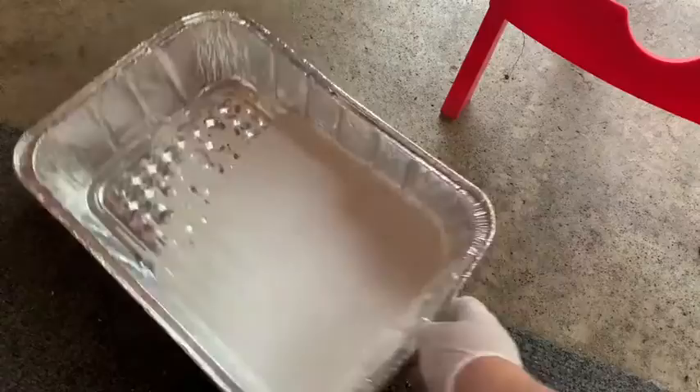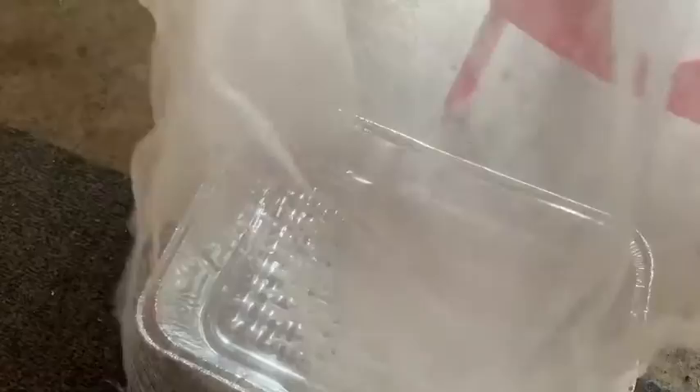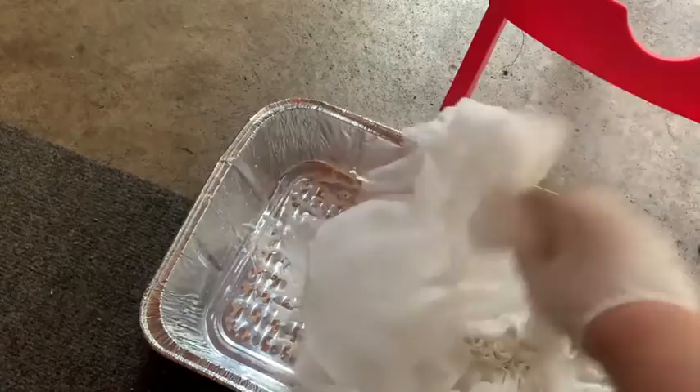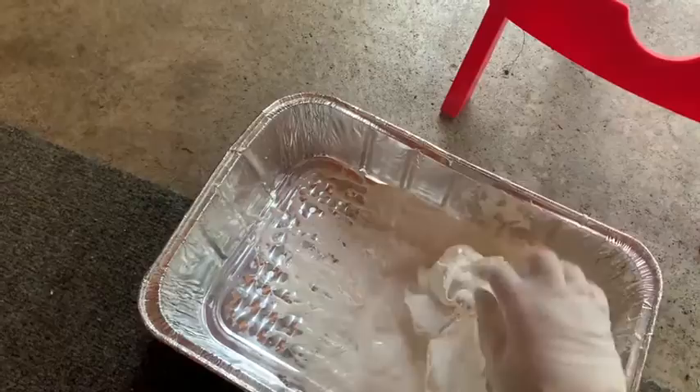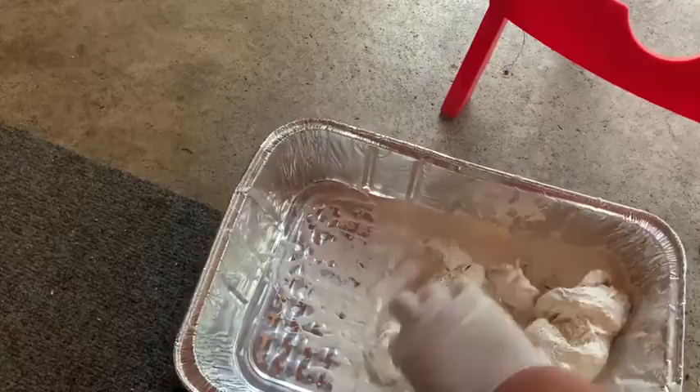Now I've got my cheesecloth and I just cut it to make sure it covered my pop bottle, and I halved it because it was really see-through. I'm going to put it in the plaster of Paris and make sure it gets really saturated. The good thing is it's very open-weave, so you don't have to worry about the plaster not getting inside the fabric. I put some gloves on for this — you might want to do that as well.